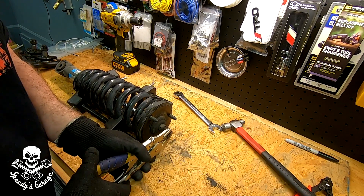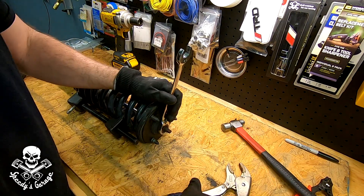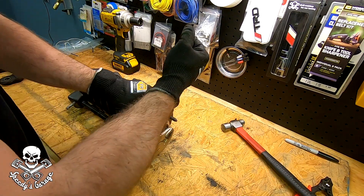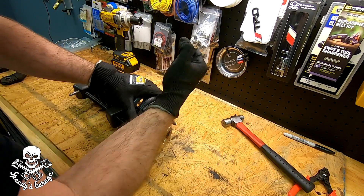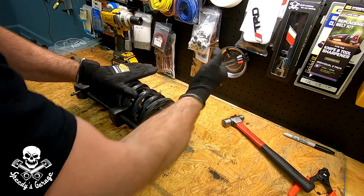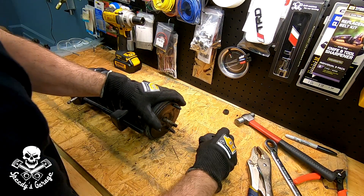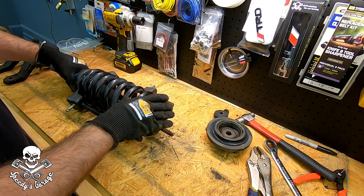And this is the most dangerous part — when you start taking this top nut off, that spring better be locked down good. I'm keeping my hand kind of away from it. Once you get the top nut loose, just slide this bushing off. I like to keep the washer and everything in the order it came off, and then the top spacer. Pay attention to where the spring was — that's how you're going to put it back together. And now the spring and the shock are separated.